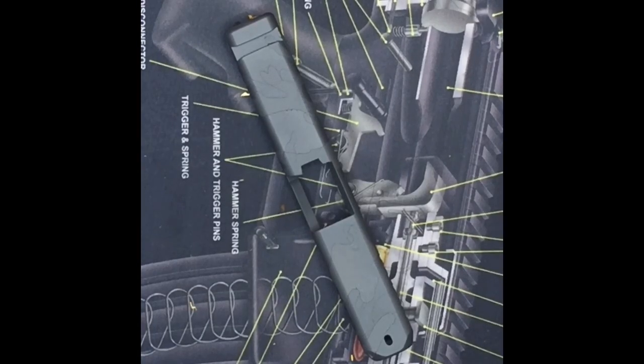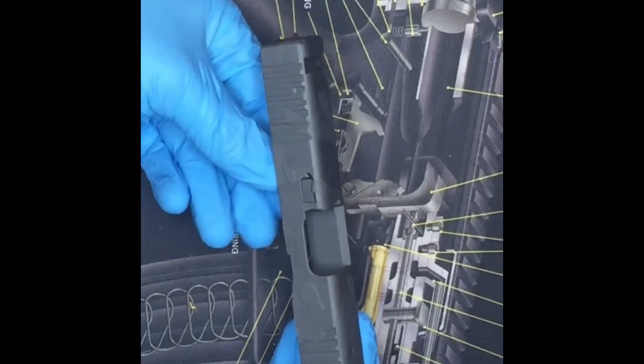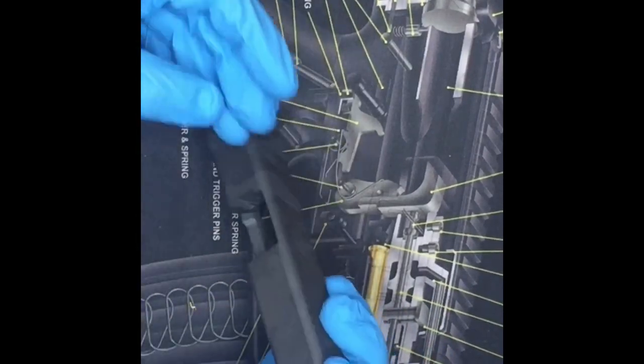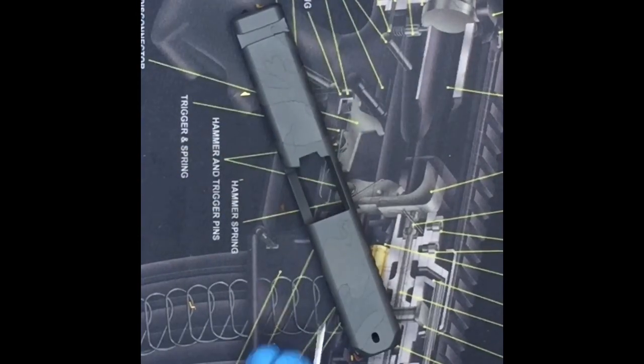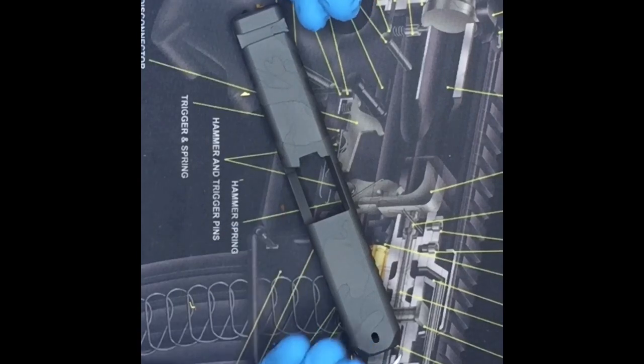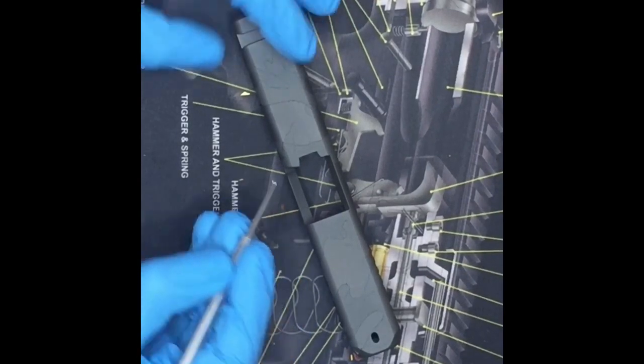Now that it's all done and out of final cure, we do the last step, which is the fun step — we remove the stencils and see what it looks like. When you're doing this, just be careful not to gouge in and scratch up all the work that you just got done doing.